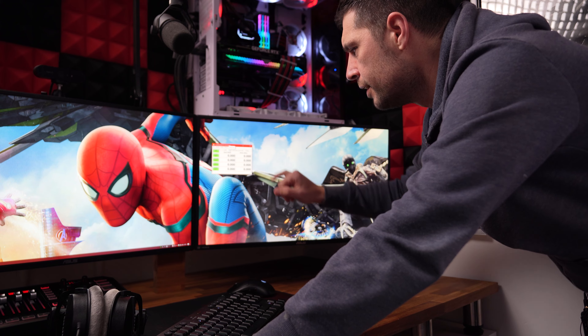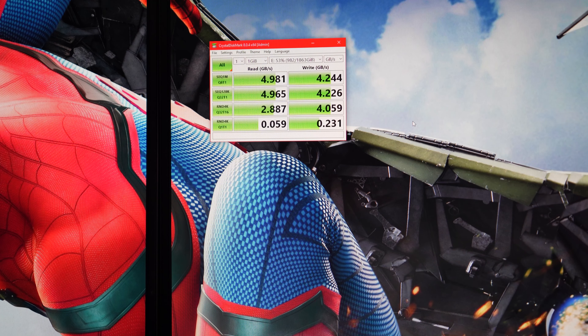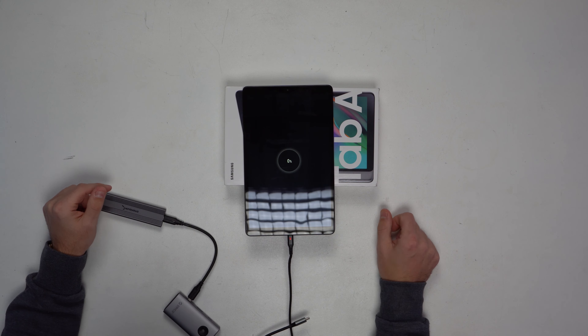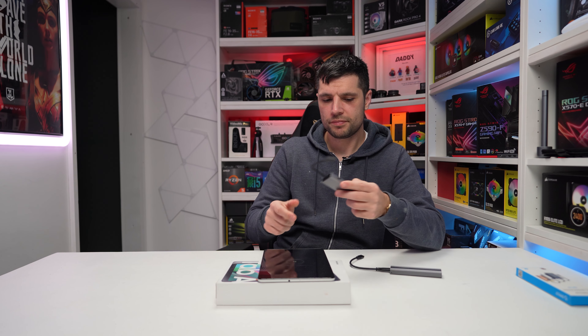That being said, I did a bit of due diligence and checked Orico's website — this is one variation. The other variation gets rid of the five-gigabit USB-C port and replaces it with an RJ45. So there are two different options available, it's just a pity both are missing the SD card reader.